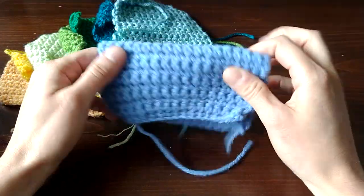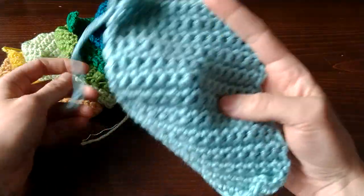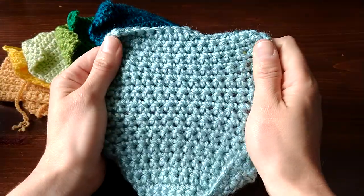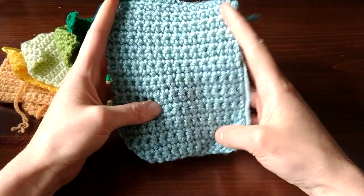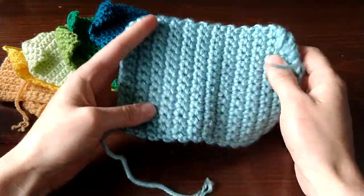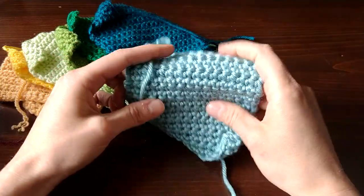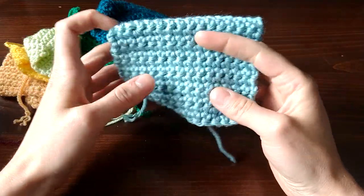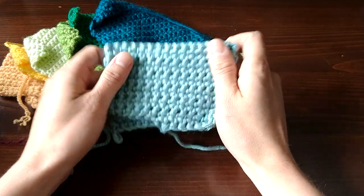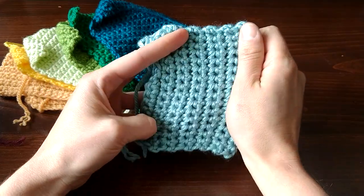Moving on — this yarn is Red Heart Soft, and everything I have to say about it is kind of to be expected. This was the first of two yarns in the whole batch that I found to be squeaky. Lots of people know that Red Heart yarns are squeaky. It was also one of two yarns that were definitely splitty even from the get-go, and these are the second swatches on most of these.